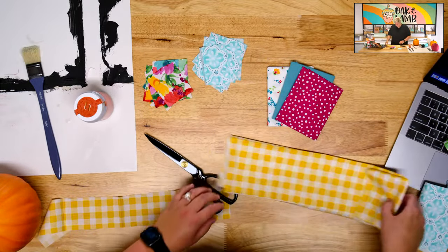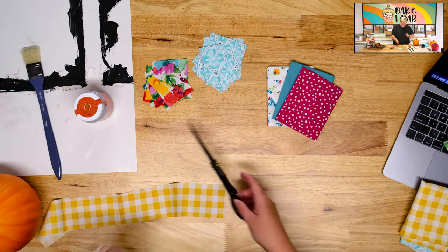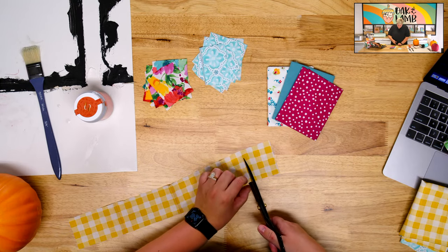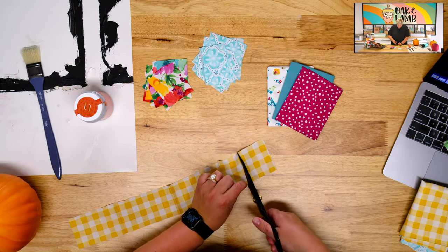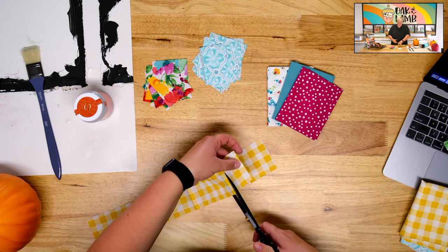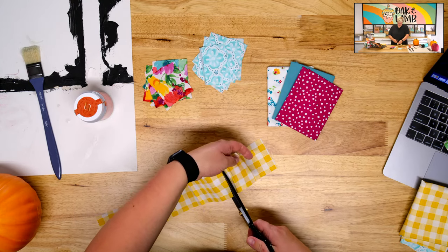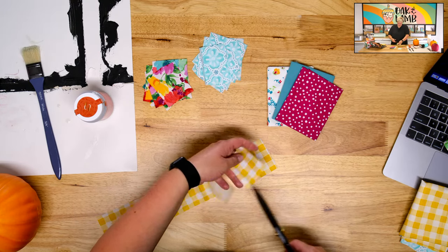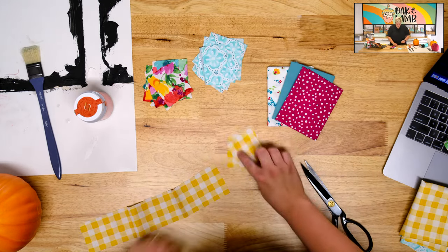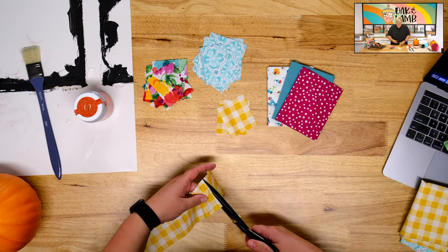A fat quarter, if you did not know, is 18 by 22 inches. I think I'm going to have way too many of these fabric pieces for this craft, but that's okay — you can always make more.